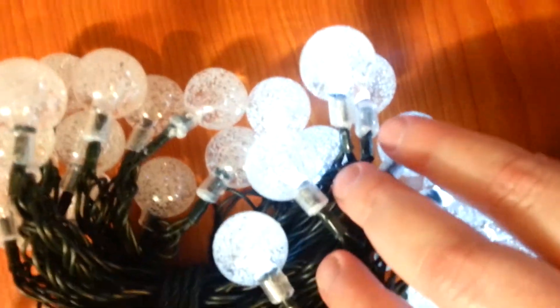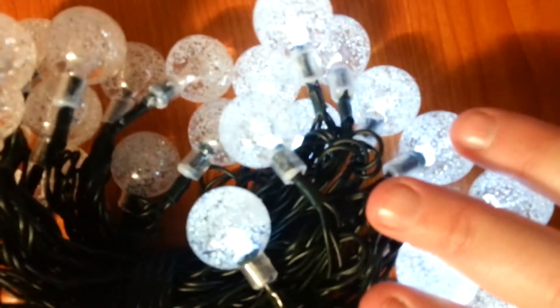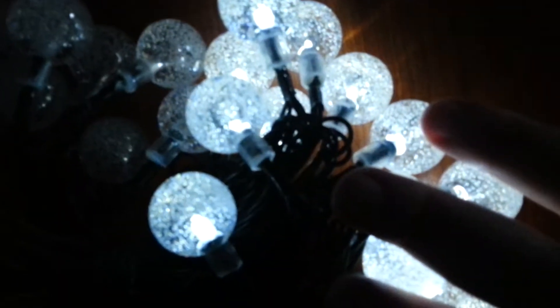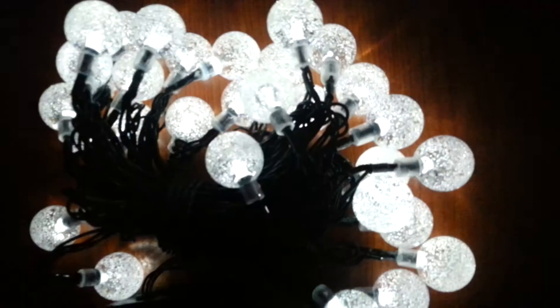Abby, can you turn the light off for a minute? And then we can light it up. Look how pretty that lights up in the dark. Is it beautiful?